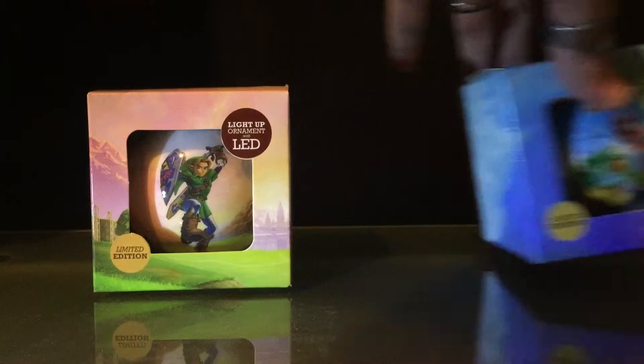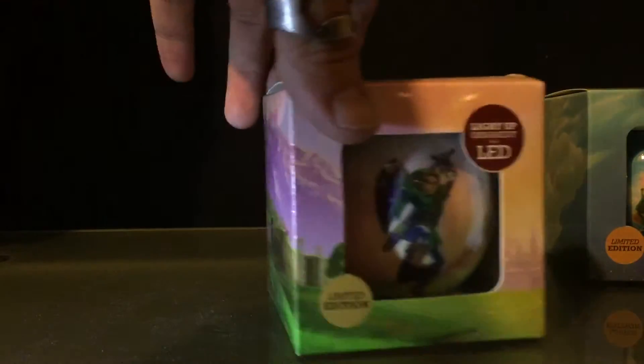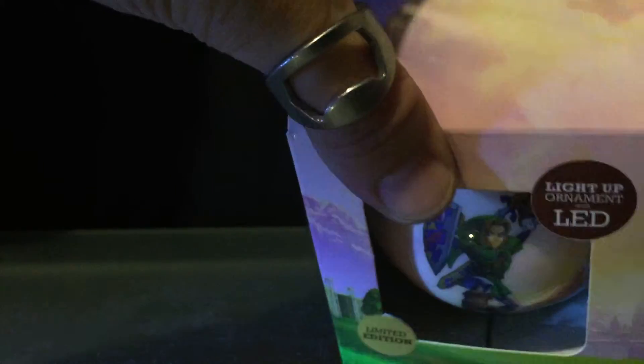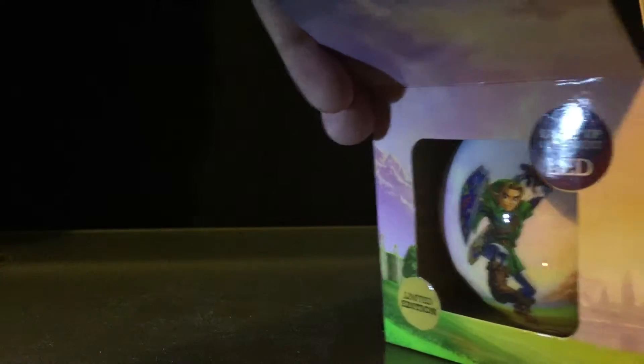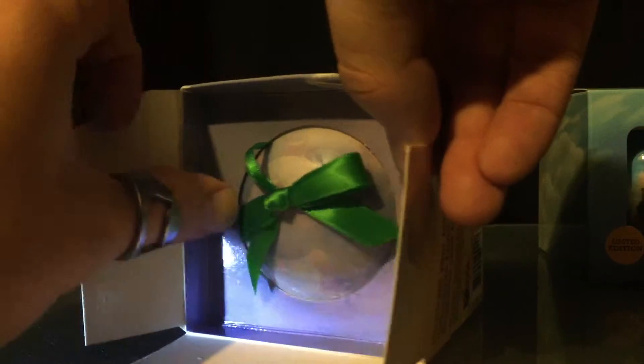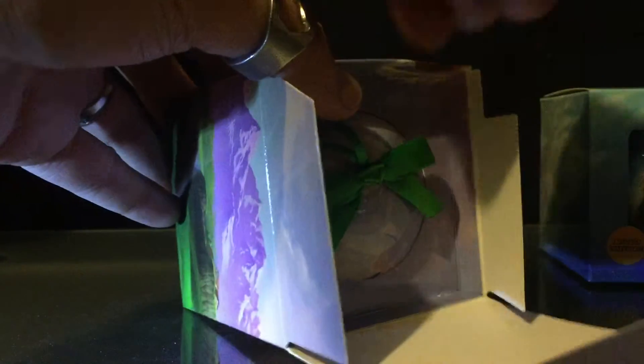Let's open the Zelda one first. I think these are just really neat — they are limited in quantity, so it might be hard to get one later on, so make sure you grab one now. These also make great gifts for any gamer. I know a lot of people who would love to have one of these, especially the Zelda one.